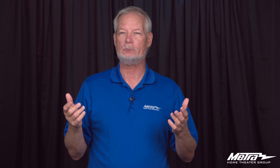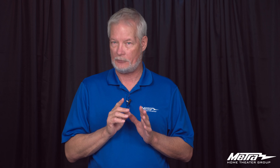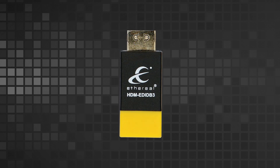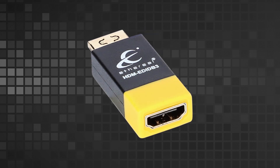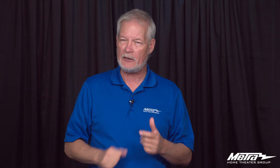The EDID-B3 is specifically designed for video surveillance products when you want to connect them to multiple displays. Anytime you go past one display on an NVR or DVR, you're subject to all sorts of weird video issues, and the EDID-B solves that. It's a male-female configuration plugged right into the back of your security device — plug your cable in and you're ready to go.